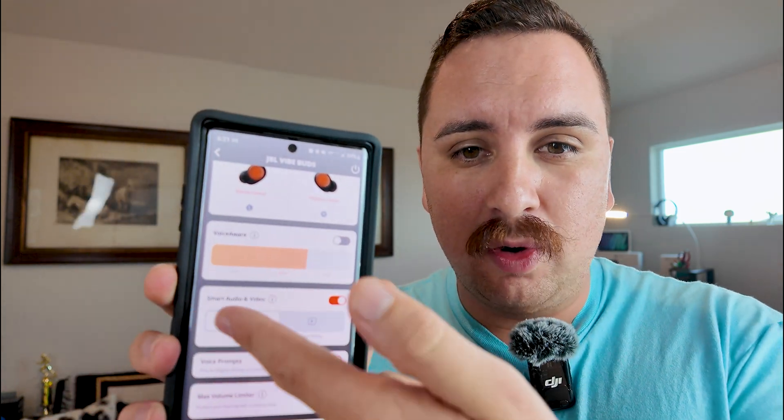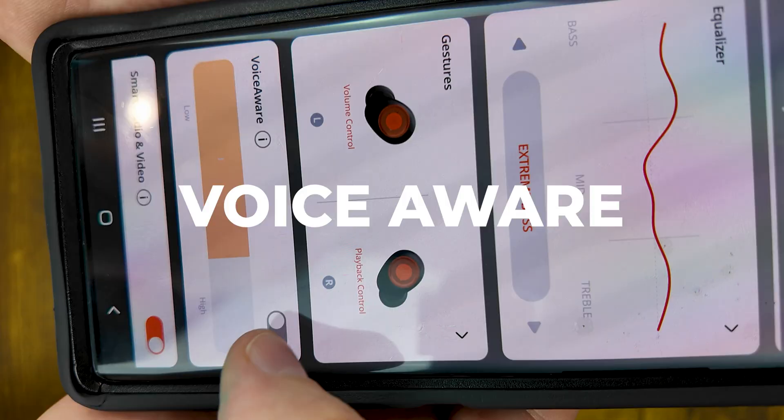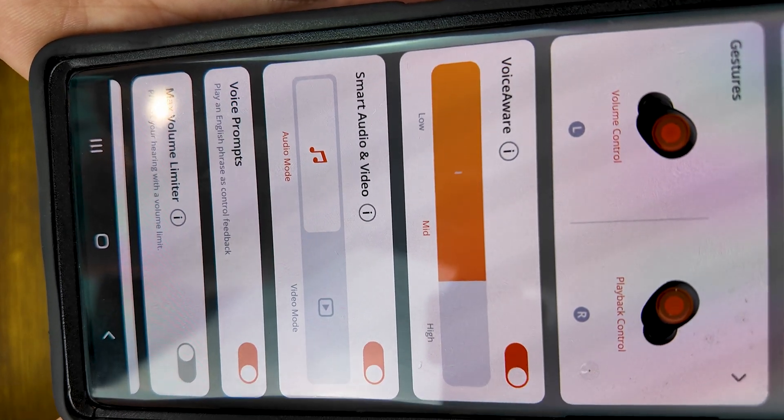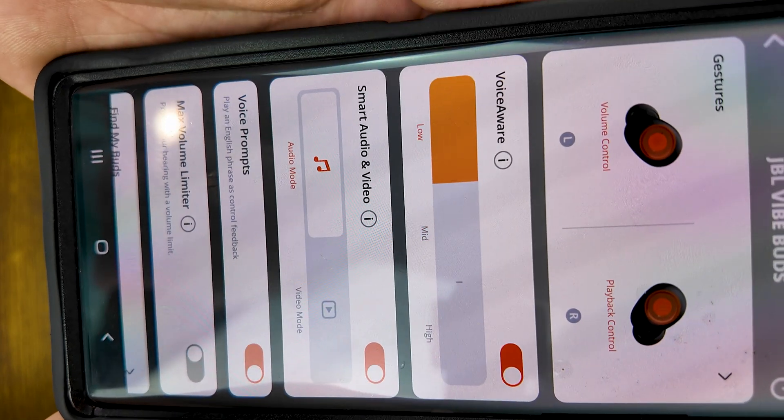Next you've got a voice aware soundbar function where you can set the amount of voice aware that's in there. I think I want to play around with this feature a little bit more, because when I was using it I didn't think it was that great out of the box. I feel like with a little bit of fine tuning the voice aware system may actually perform better. I'm hoping to try those out in some upcoming scenarios.